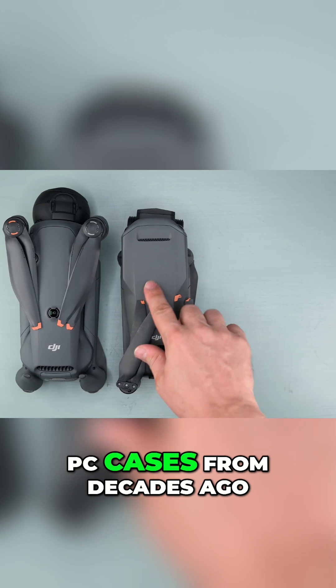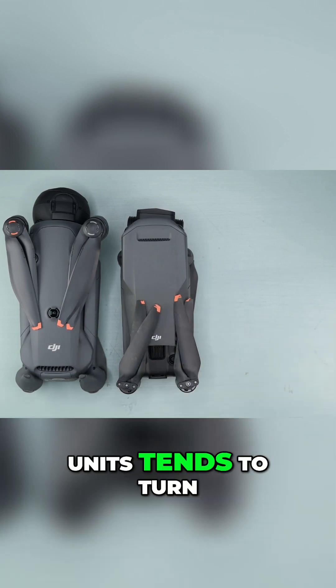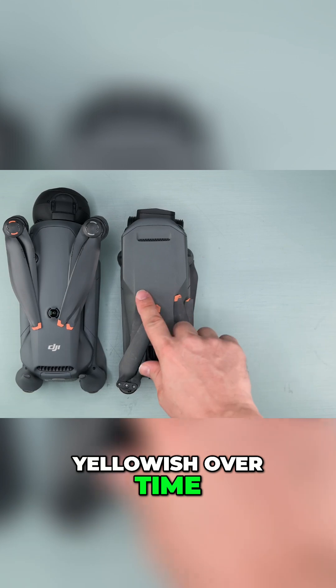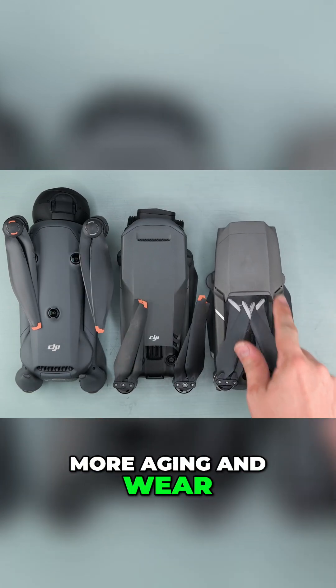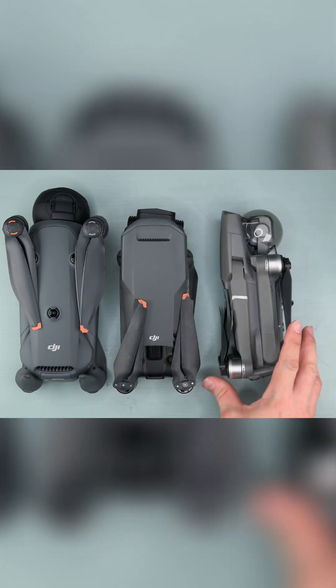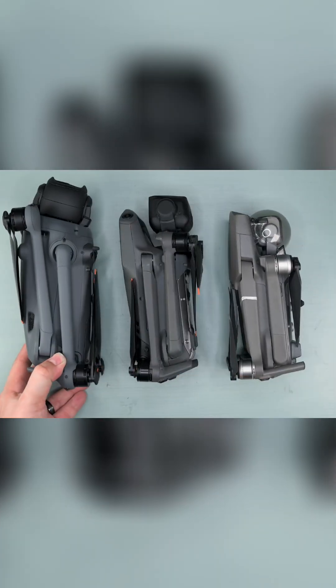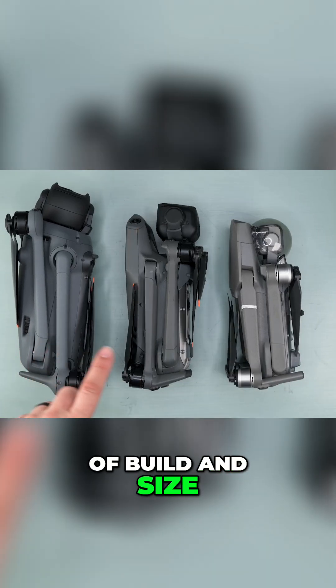Like those old PC cases from decades ago, it seems the DJI gray plastic on older units tends to turn yellowish over time. Now looking at the Mavic 2 Pro from 2018, the body shows even more aging and wear. See how far DJI has come in terms of build and size.